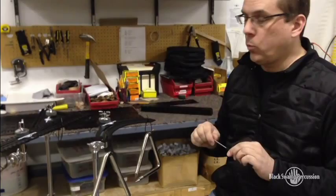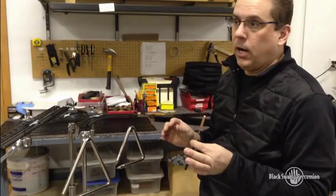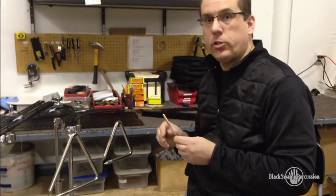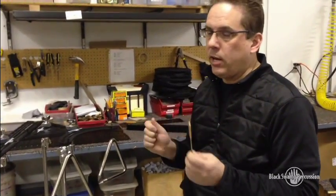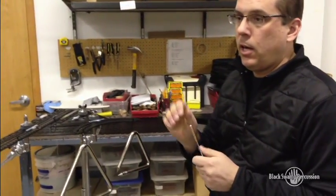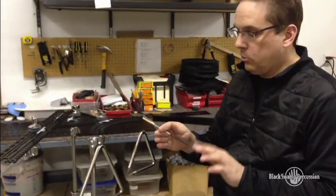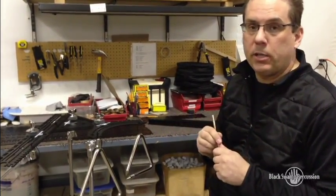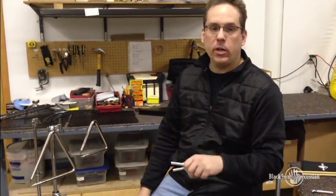We're also working with Tony De Sanza from University of Wisconsin. His idea is a triangle trigger — a lot of times in Broadway shows or pop shows you need to hit the triangle and you don't have time to pick up a triangle beater, you have mallets. So we're working on an accessory that will work on any of these three plates so you'll be able to hit the triangle without having to pick up a triangle beater.